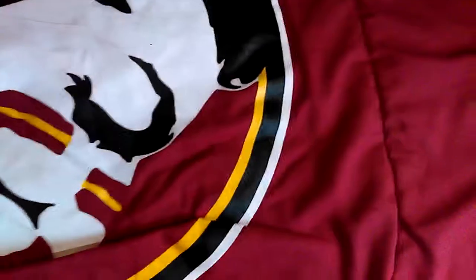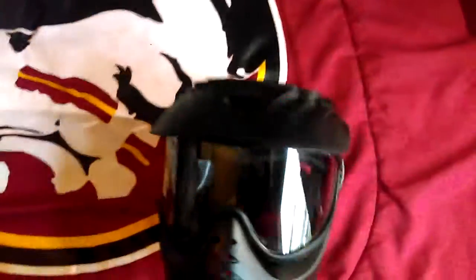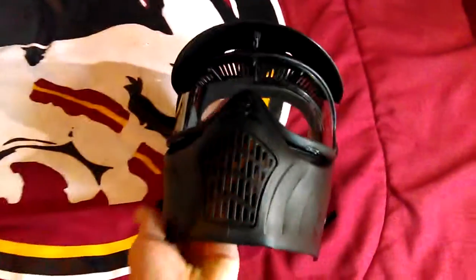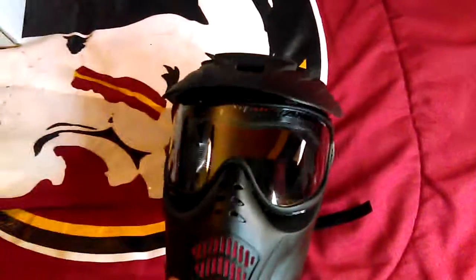So the next I have a mask. Not anything too crazy, just a mask with a single paint lens and visor. It's pretty breathable. Not the most comfortable, but it works.